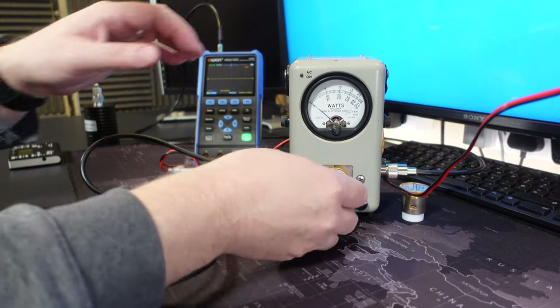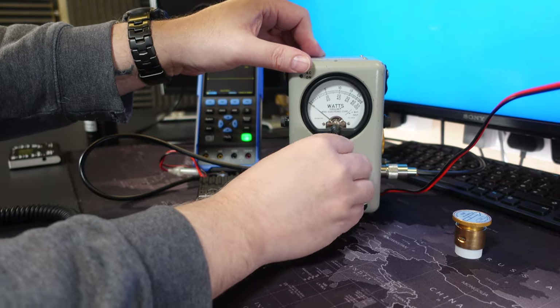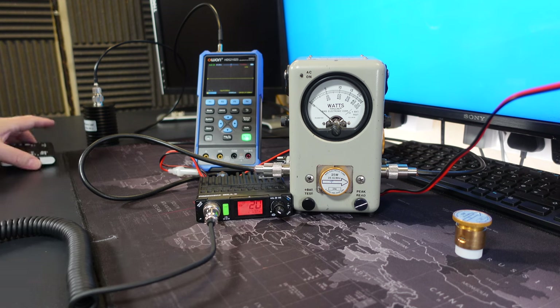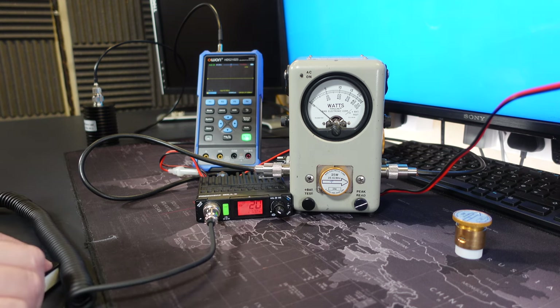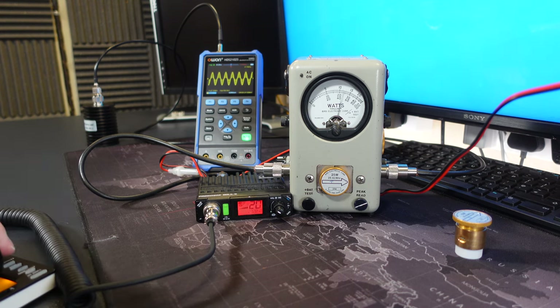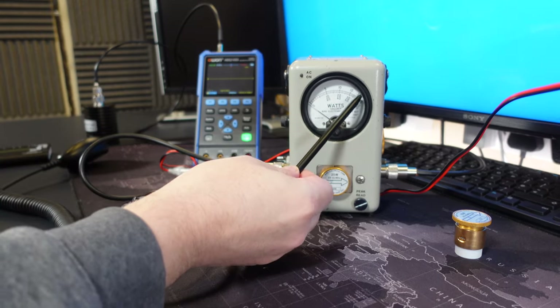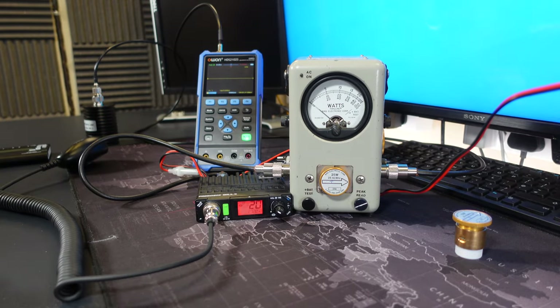Let's do a quick tone test. To be safe, we'll switch to a 25-watt slug because it may exceed 10 watts. We'll pump in a continuous tone. So that's about 12 watts. With a 25-watt slug we're using the upper scale, so about 12 watts on AM with a loud continuous tone. That's out of the box with the President Bill 2.